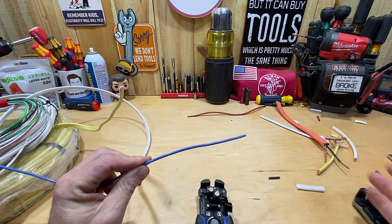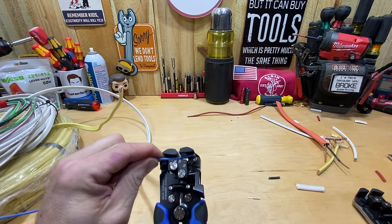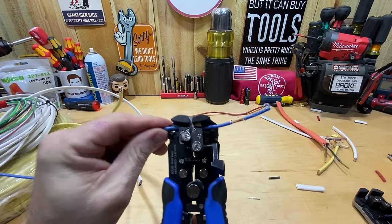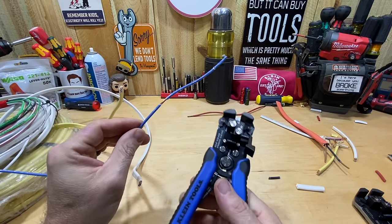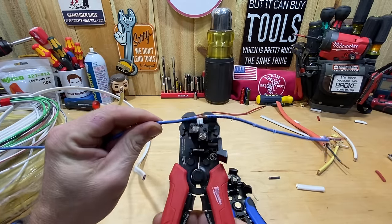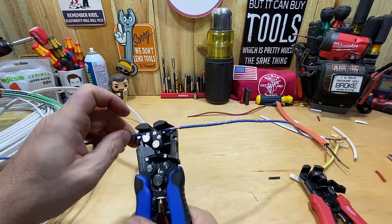Now let's get into that blue THN wire that was causing issues with the Milwaukee. I'm not going to use any tricks first with the Klein. I put it in and squeeze — didn't really get a grip on it that first time. That time it got it, though it didn't pull back as cleanly as the Milwaukee did. Trying again — it's getting it consistently now. So in my opinion, let me get the Milwaukee back out and do the exact same test, because I was having trouble with the Milwaukee unless I used that trick of pulling the wire up.